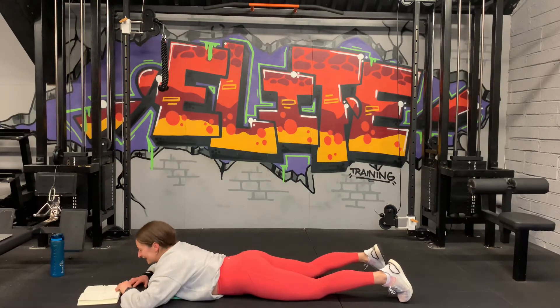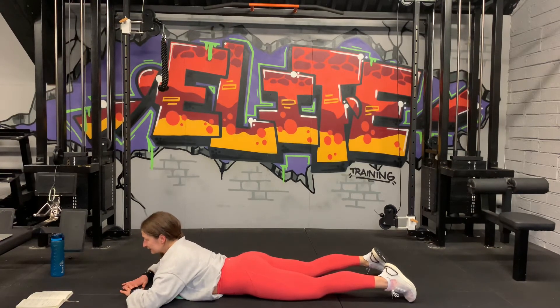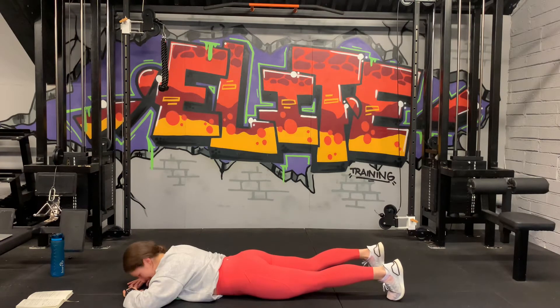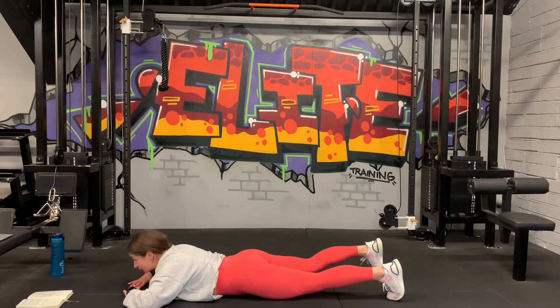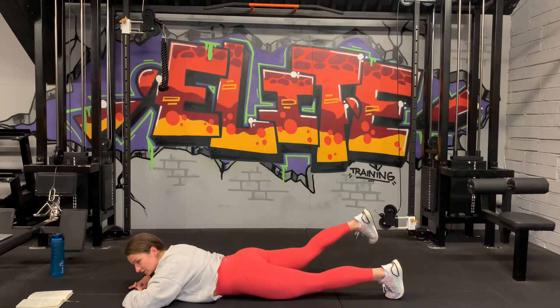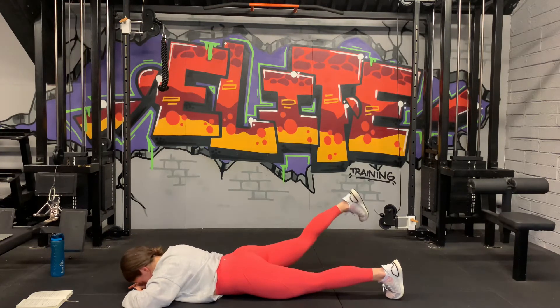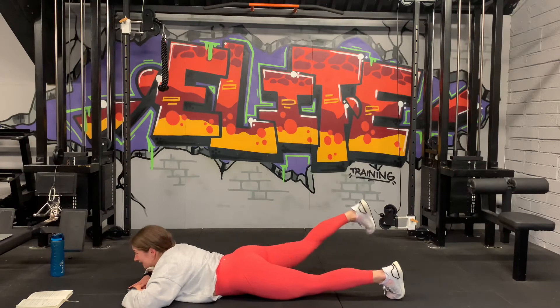Stay down there — moving over to the other side. 5 seconds, ready? 3, 2, 1, let's go. Engage and lift. Slow and controlled — just a tiny range of motion. Engage the glute, back down. 30 seconds. 10 seconds guys, come on. 5, 3, 2, and 1. Good.